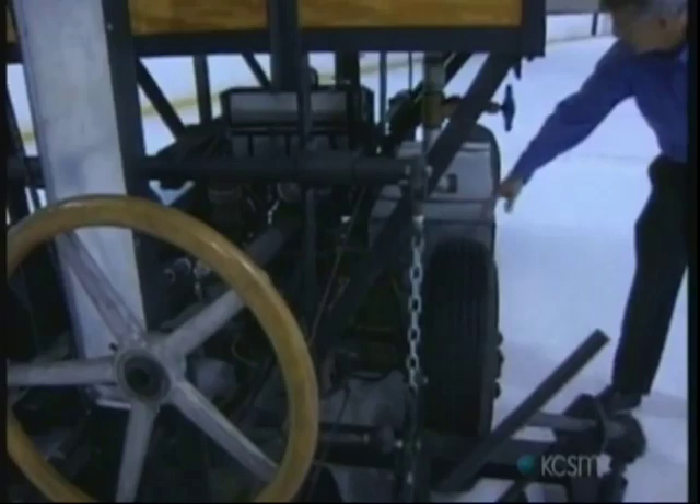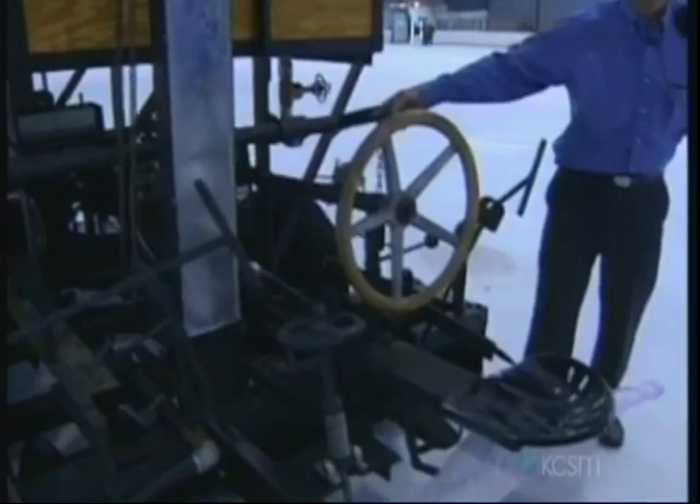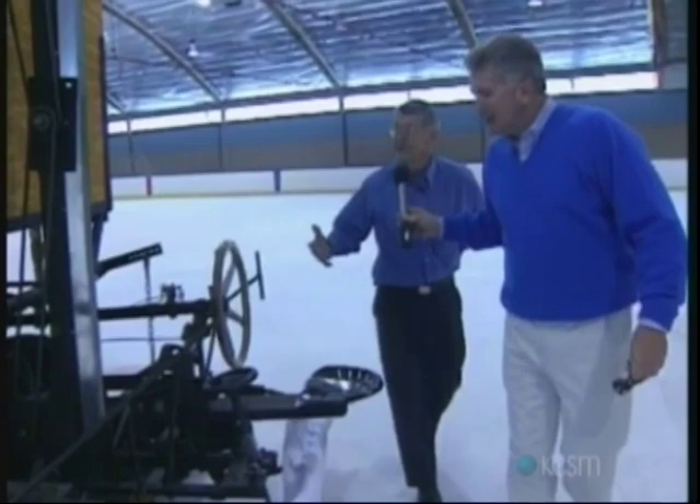This looks like a tractor seat — it was, yes. He picked up stuff wherever he could get it. The cylinder there had come out of a Douglas aircraft that was war surplus, and that's the same cylinder today that we've been able to use. How did he even know what for it to look like?